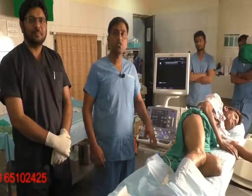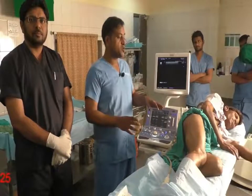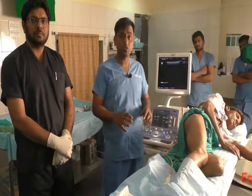Here I will be demonstrating how to do an endovenous laser ablation treatment. In this fashion we have planned to do an endovenous laser ablation treatment for GSV and SSV.